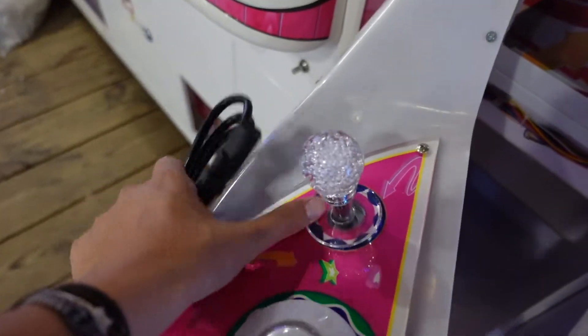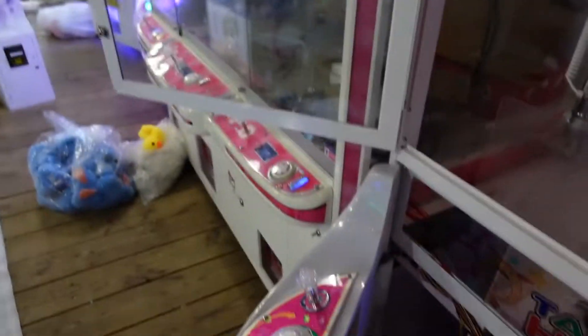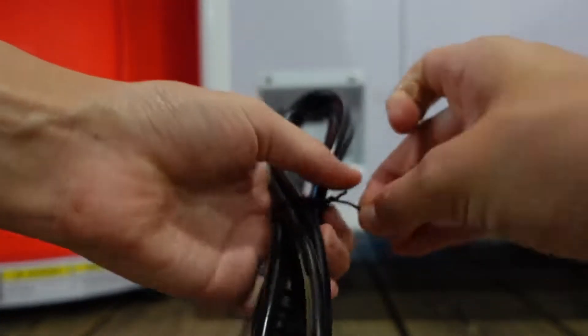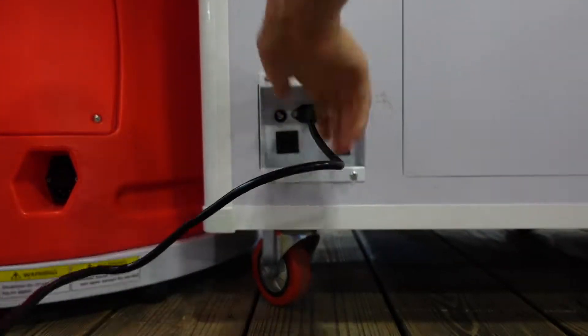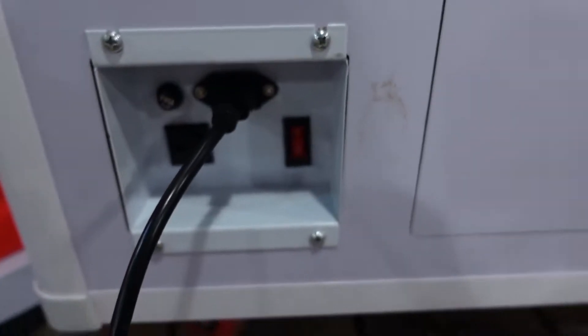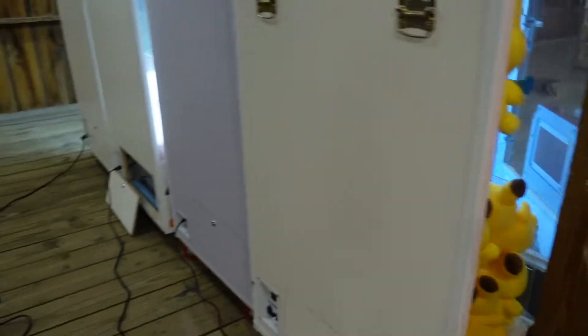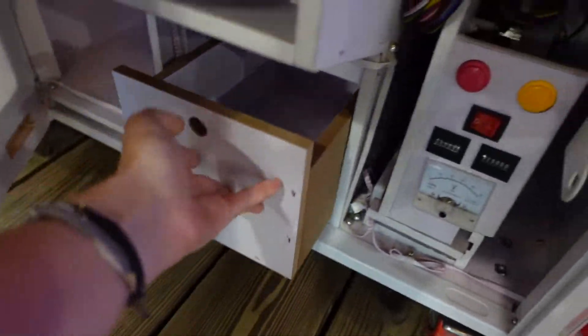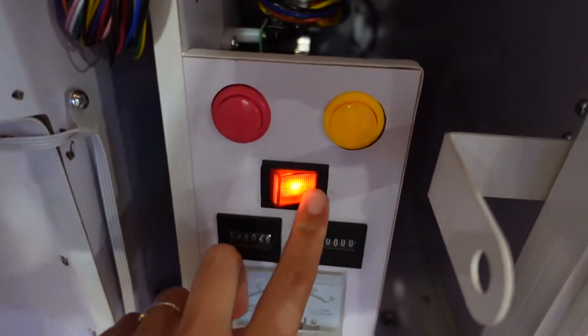Down here at the bottom, there's the key for the bottom door. And then around here comes the key for the top, but I already opened that. To turn it on, you want the single line switch on. Then you'll go back around to the front, close this up, and flip it on with that board.